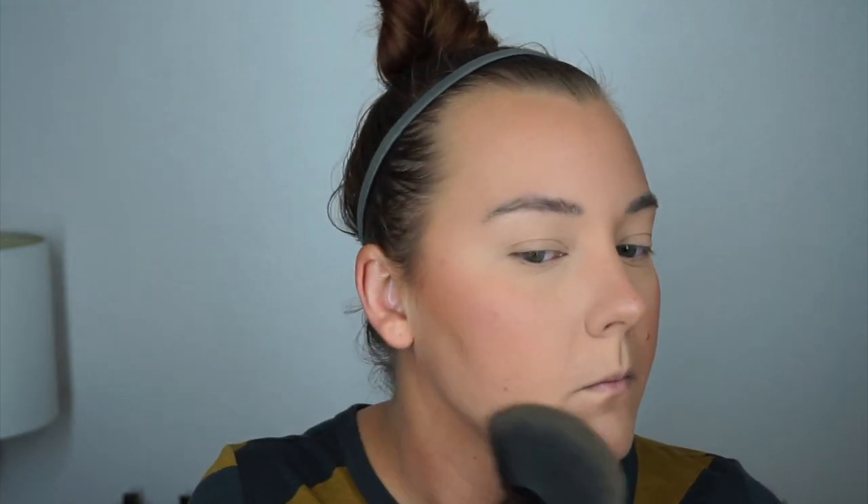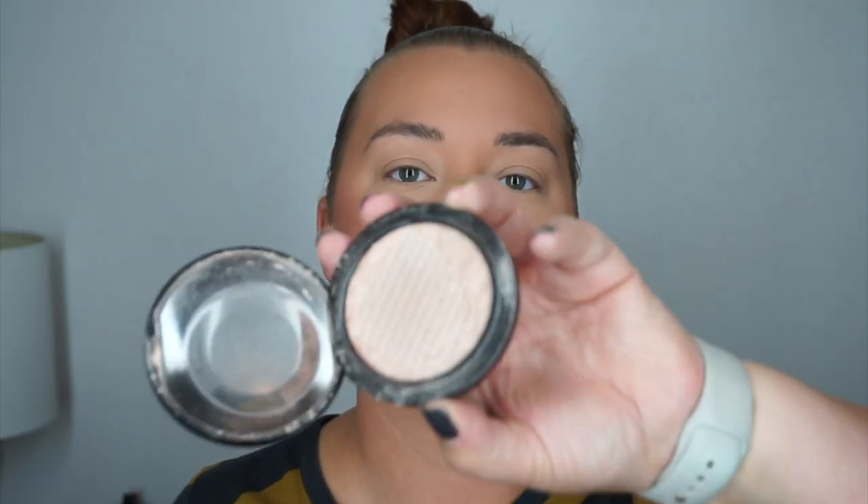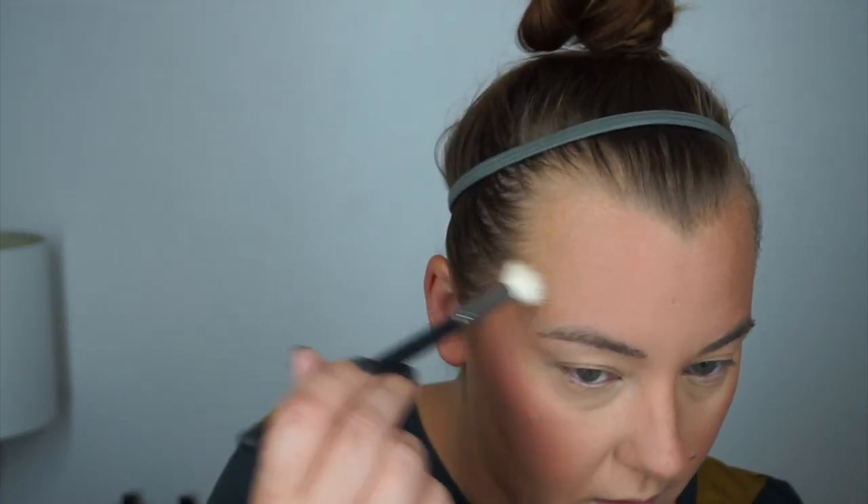I'm using some Hourglass Ambient Lighting Powder in Dim Light, just kind of putting this all over my face. Let's do some highlights — I'm going to use again my MAC Soft and Gentle. I have a straight up ride or die for this thing. As you can see there's like nothing left. I really like this stuff a lot — I kind of stopped using it because there was so much new stuff coming out, but I'm going to start using it again.